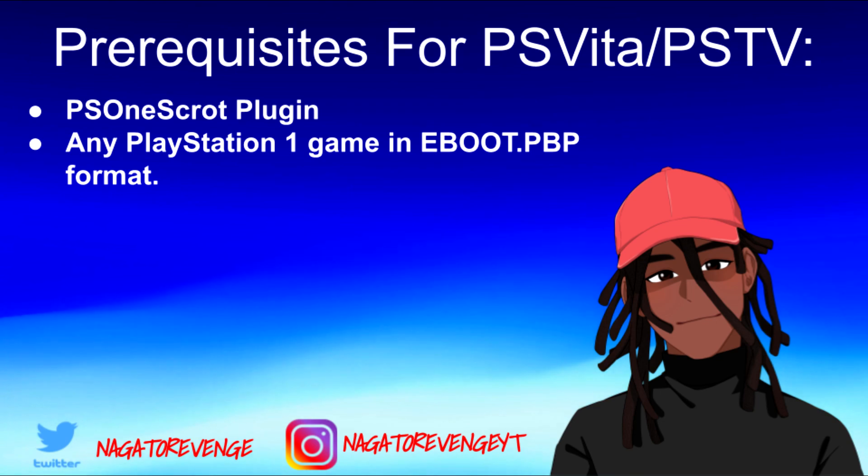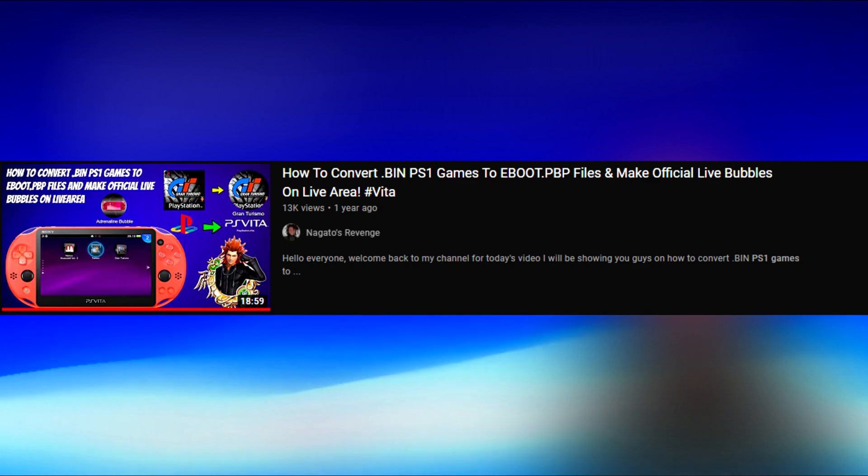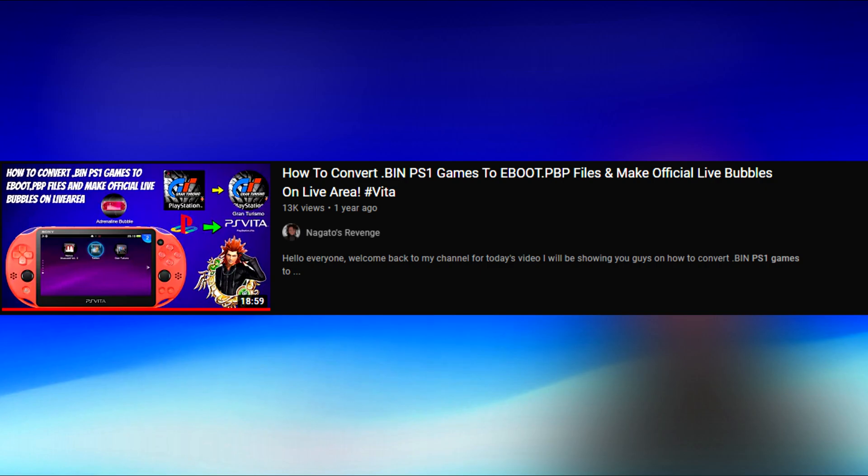And then you'll need any PlayStation 1 title. It doesn't matter what region it is, but it has to be in the EBOOT.PBP format on your PlayStation Vita device. If you don't know how to set up PlayStation 1 games on your PS Vita, I will have a card right here showcasing that. But with all of that out of the way, let's go ahead onto the PC as well as the PlayStation Vita and get everything set up.